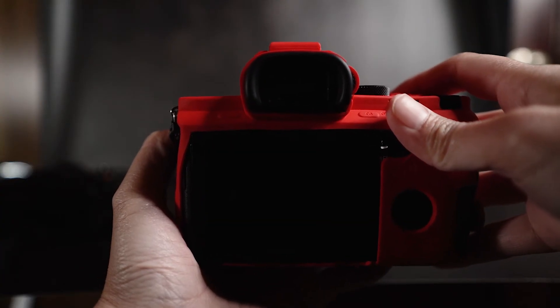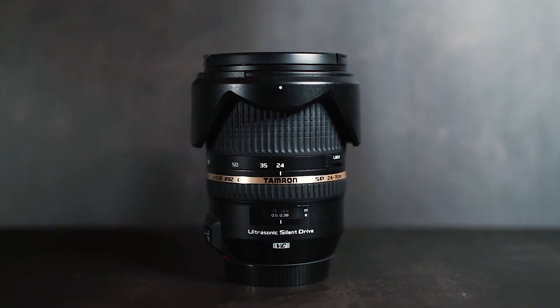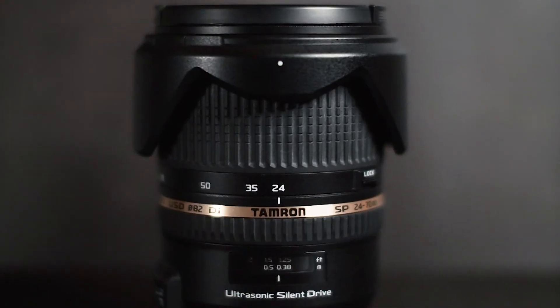On a lens that has a focal length of 50mm, if that lens is full frame, it is 50mm, but on an APS-C, the focal length looks more like an 85mm.